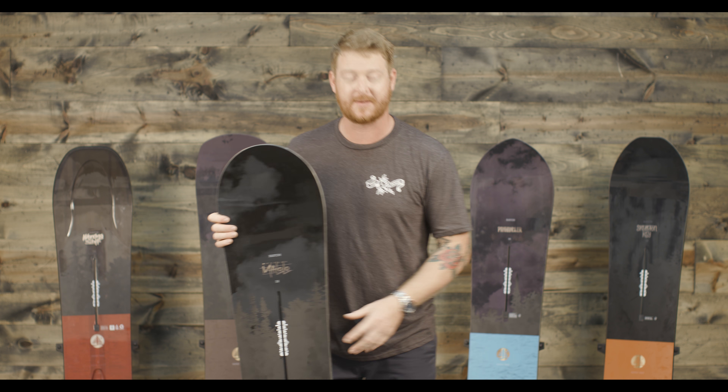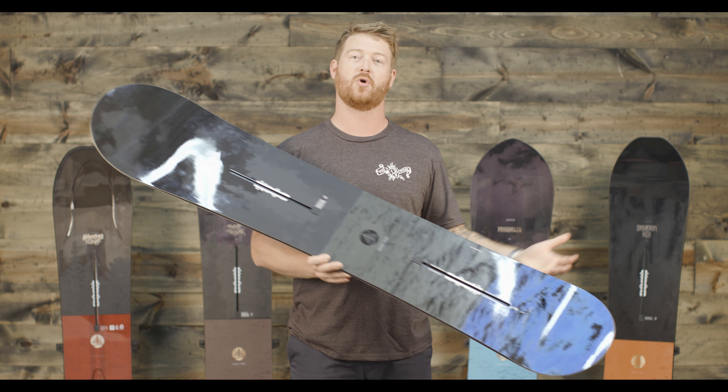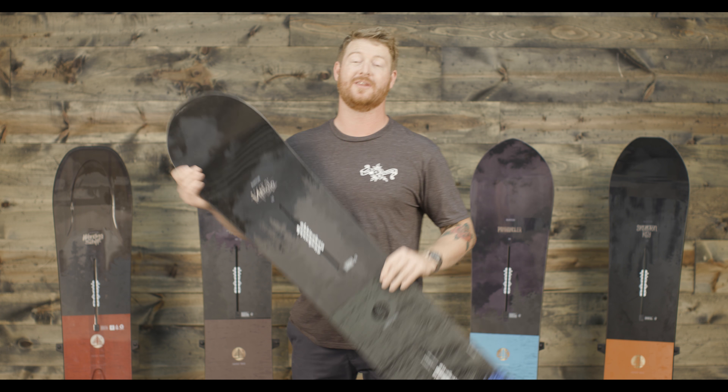And then lastly there's the Mystery Malolo, which is again a new board to the line but it's kind of a reborn shape from the Malolo in the past. It's extremely lightweight and of course really lively as well.